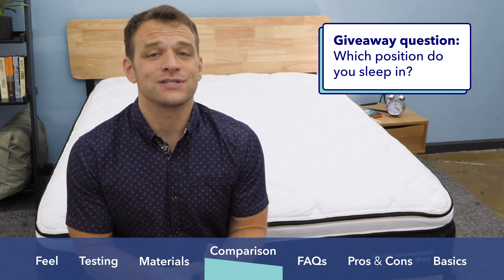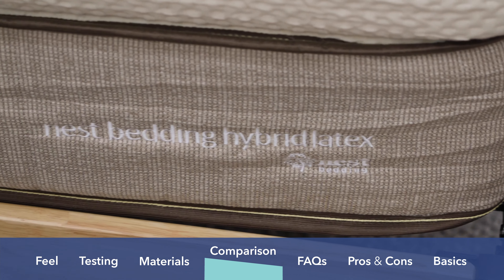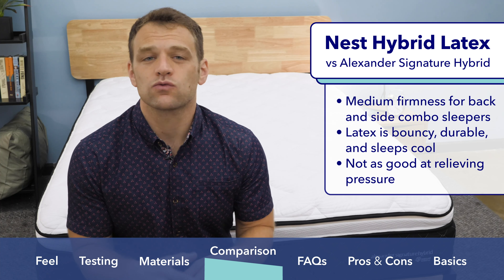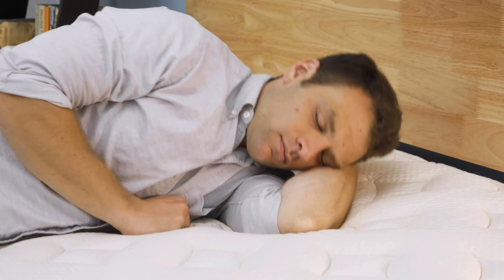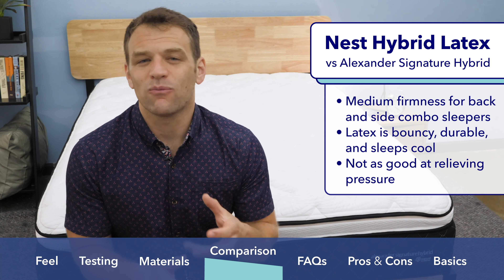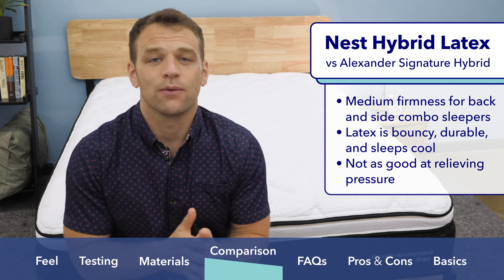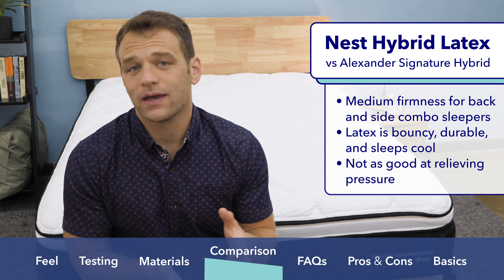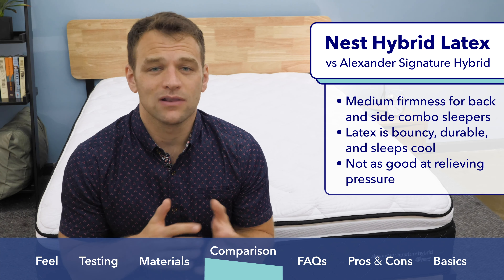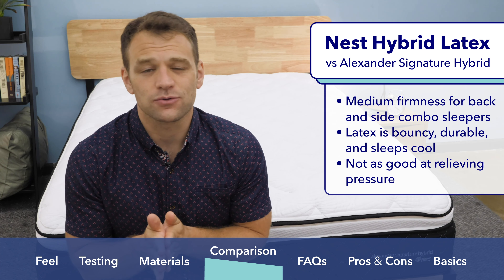The Alexander Signature Hybrid is just one of a few mattress options in the Nest Bedding line. I recently reviewed the Nest Hybrid Latex mattress and found it to have a nice medium firmness right in that 6.5 out of 10 range — a good choice for back-side combination sleepers. Latex has a much different feel than traditional foams: more bounce, a quicker response to pressure, so you feel more on top of the Nest Hybrid Latex rather than sinking into it. Latex also sleeps a bit cooler and tends to be more durable. However, latex doesn't relieve pressure quite as well as memory foam, so those with joint pain will probably prefer the Alexander Signature. It's also a bit more expensive — more of a luxury option. For the full review, watch the YouTube video linked below or Google Sleepopolis Nest Hybrid Latex Review.